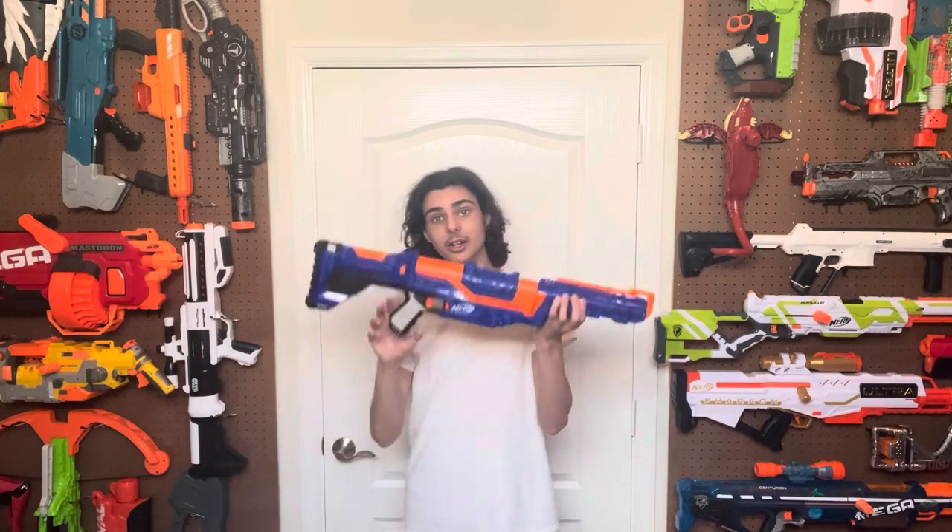Welcome to Tessera's Nerf Room. Today we're going to be taking a look at a blaster that kind of just faded into obscurity as it was released. Everybody knows that the Echo is terrible and that the Retaliator was great, but what about this one? The one in the middle that no one remembers. Let's try and find out why.